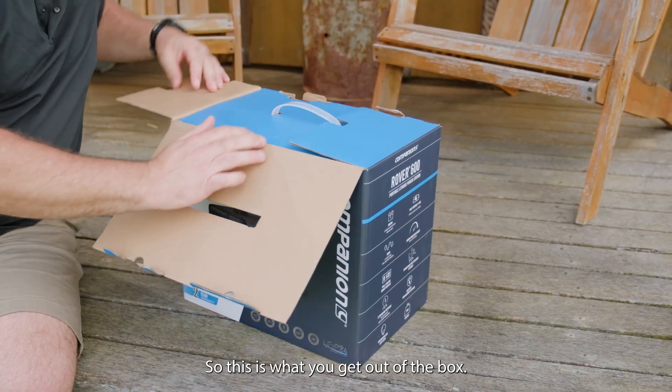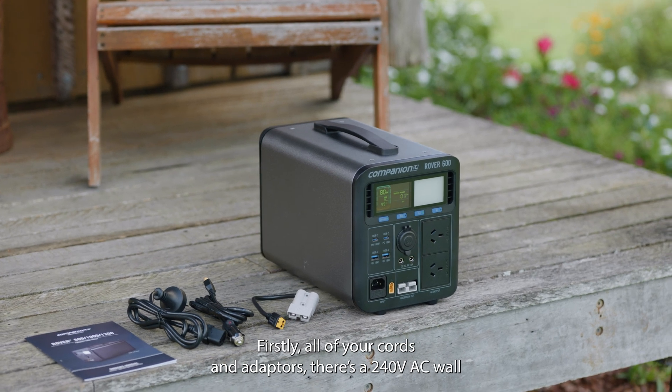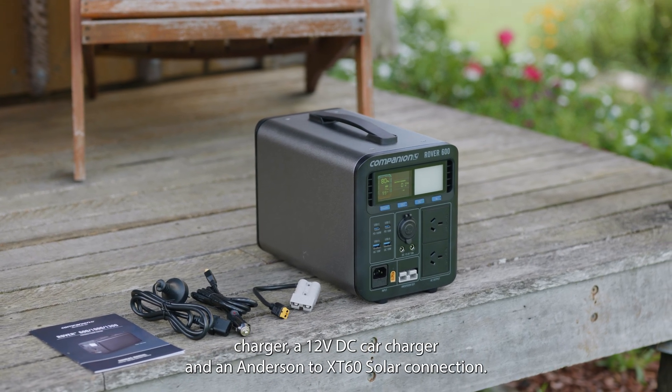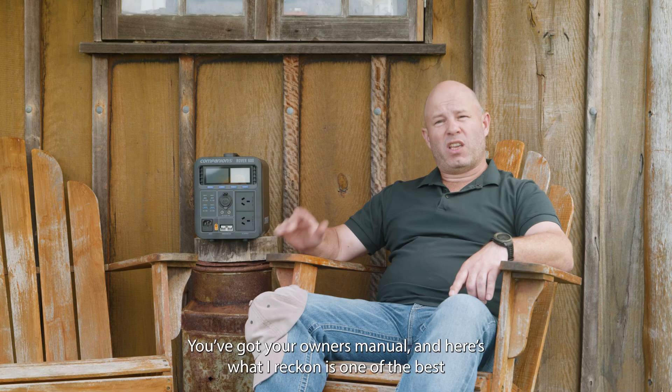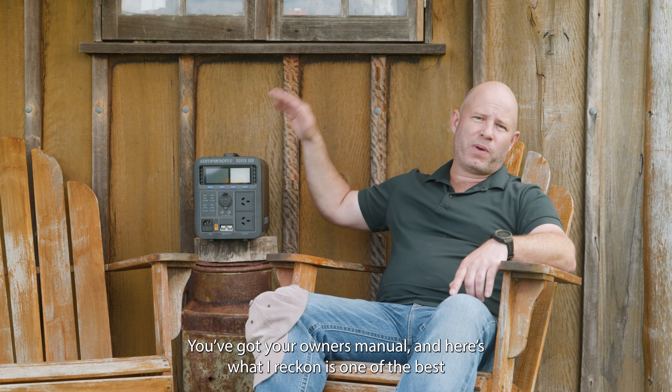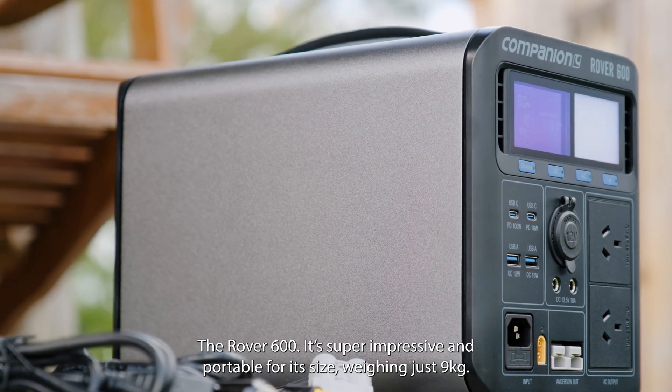This is what you get out of the box: all of your cords and adapters. There's a 240-volt AC wall charger, a 12-volt DC car charger and an Andersen XT60 solar connection. You've got your owner's manual, and here's what I reckon is one of the best-looking and most robust power stations on the market today — the Rover 600.